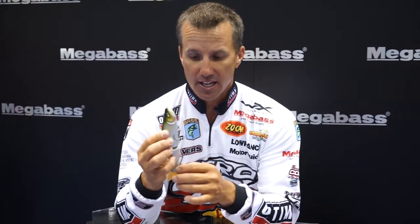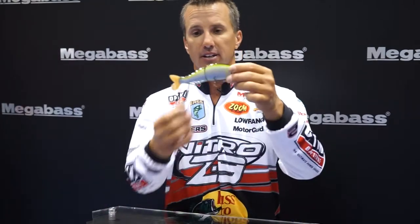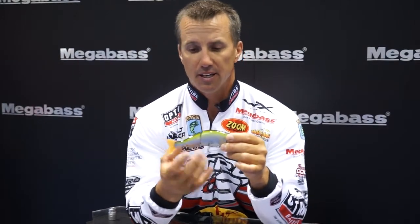What Megabass has done with it is they've added the mag hold system. It's a patent-pending system where the hooks stay up against the belly, holding the hook kind of out of the way instead of hanging like a traditional bait. So the whole time that bait's coming in, if you're trying to bring it over a limb or something like that, it's going to stay up and have a lot more weedless capabilities.